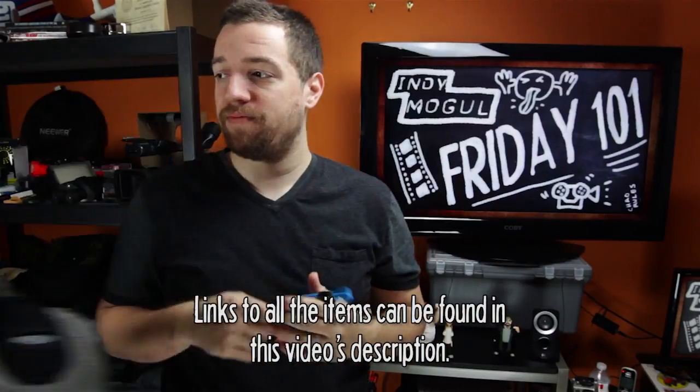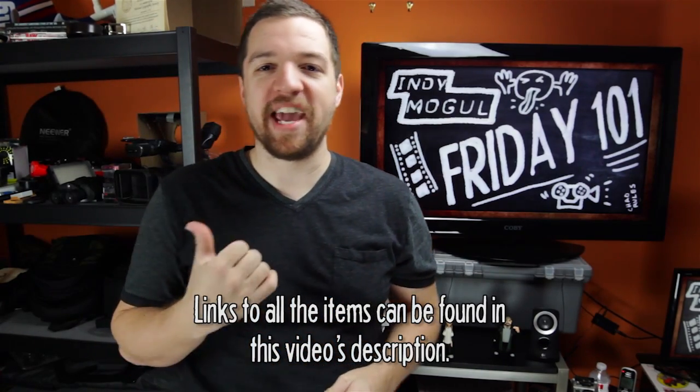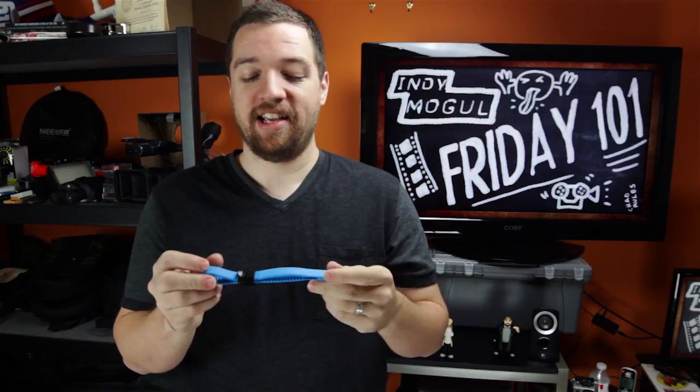I'm going to go shoot some stuff. At the very least, everyone should have this as a stocking stuffer — I mean, it's less than $5. We'll be back next week with a few more items and the thing he was supposed to bring. Consider that a good cliffhanger for next week. See you then.